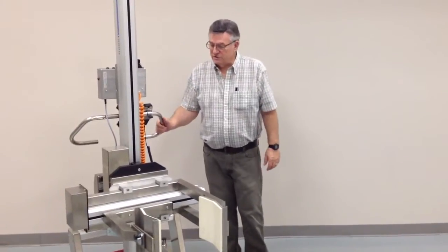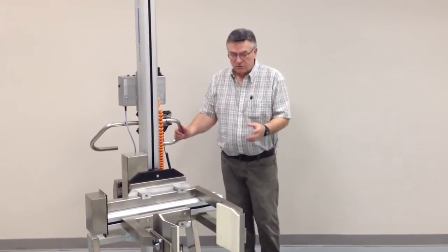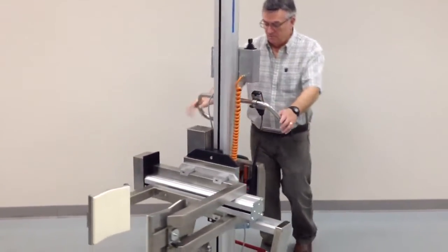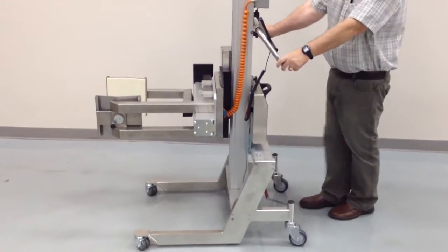Today's demonstration shows the 19,000 lifter with a squeezel turn with rotating V-blocks. The lifter is highly mobile, has low profile legs on it, and has a brake system.